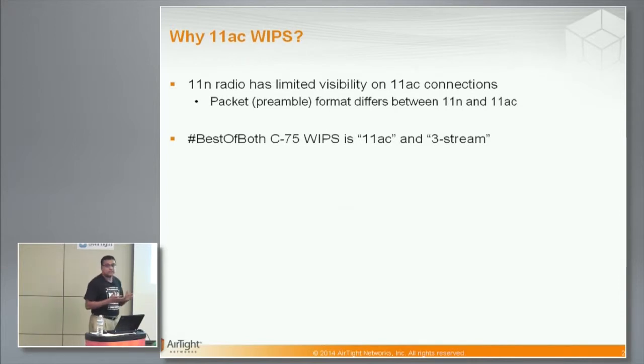Why is it important to have 11AC WIPS? Because 11N radio does not have full visibility into 11AC connections. The reason is that 11AC and 11N packet formats differ in their preamble part, so the 11N radio cannot decode it and we don't see those packets. So if you are trying to detect and prevent threats that are pure 11AC — like if an 11AC pineapple comes out — and it's trying to exploit your enterprise 11AC client, then that connection needs to be detected by an 11AC radio.